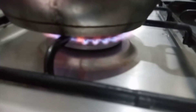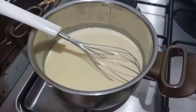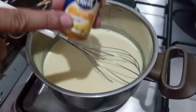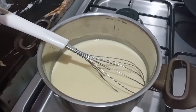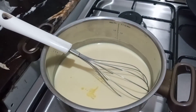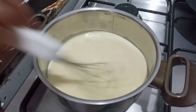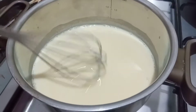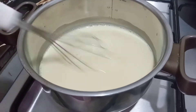Mix it on medium-low heat until it starts to boil. It will thicken a little and then boil. Then I will turn off the flame. At this point I will add some drops — it is optional but it will enhance the flavor. Mix it for 2-3 minutes until it boils, then close the flame.